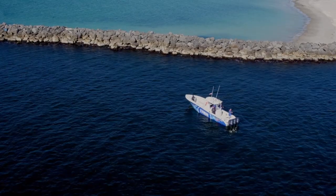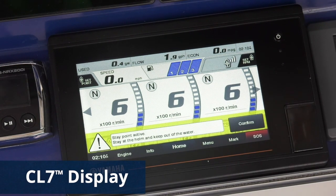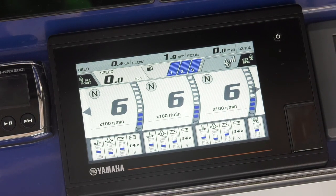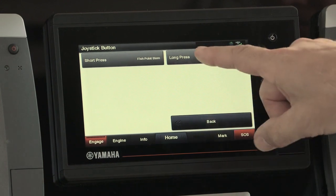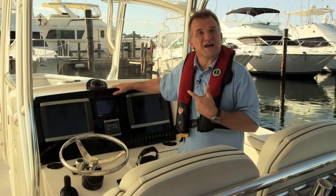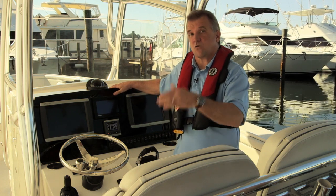The CL7 is the mac daddy of Yamaha displays, featuring a full suite of controls for Helm Master, Setpoint, and other boating functions, as well as providing all the engine information necessary to operate and keep tabs on your Yamaha outboards. Through the CL7 display you can set up Setpoint to be most useful to you with just a few taps of the screen. The CL7 display is required to access Setpoint, and it's also here that you'll input how you want Setpoint to operate and receive vital information and any cautions or warnings. It should be noted that existing Helm Master systems can be upgraded to offer Setpoint.